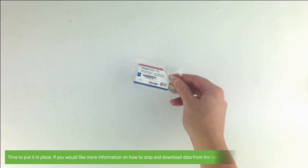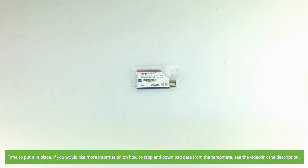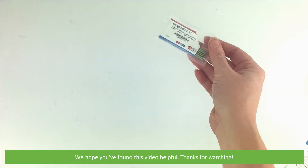Time to put it in place. If you would like more information on how to stop and download data from the TempMate device, see the video link in the description. We hope that you found this video helpful. Thanks for watching.